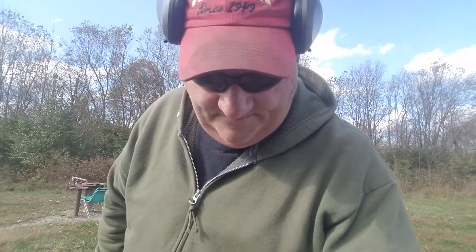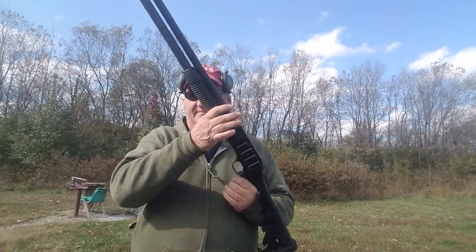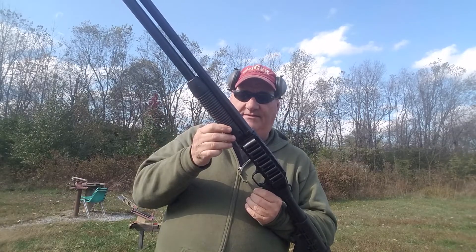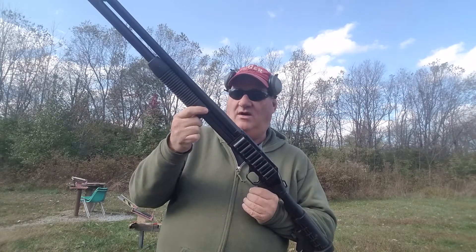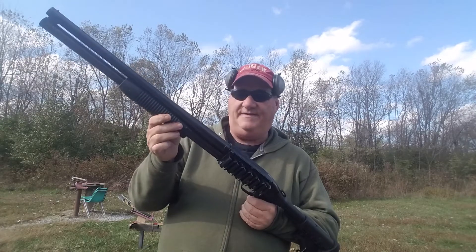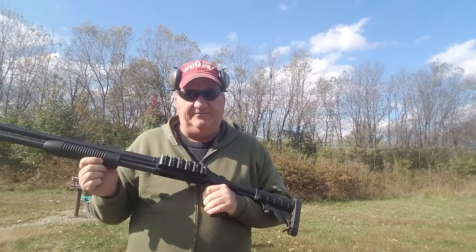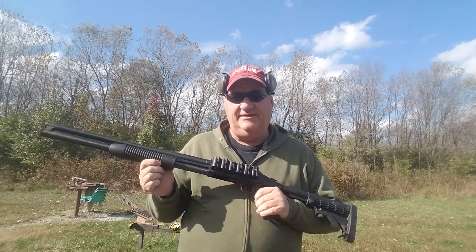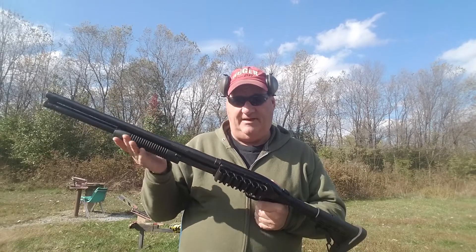That's the way they've always done it, up until the time they decided to come out with the Maverick. The Maverick simply has a molded piece of plastic for the forearm with no metal liner in it — no metal piece that the action bars are attached to. They're simply attached by means of a pin on both sides. I've shot this gun extensively and I've seen Mavericks used in the field for everything from hunting to trap shooting to police use. I've never seen this fail.